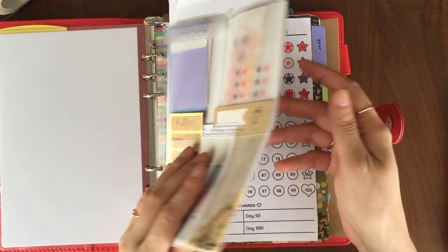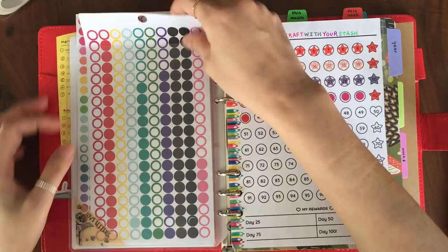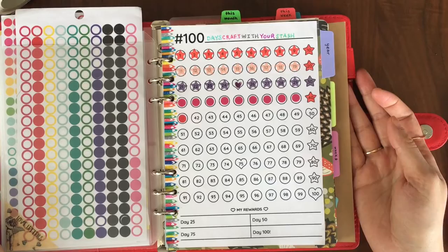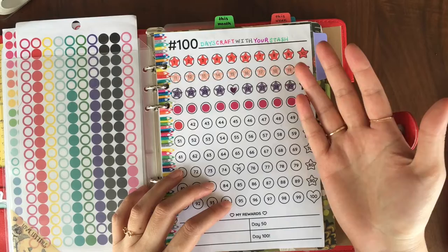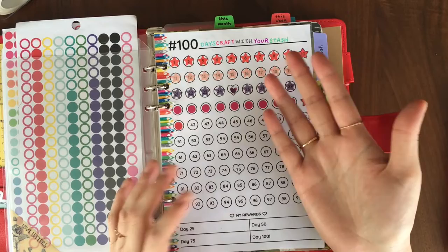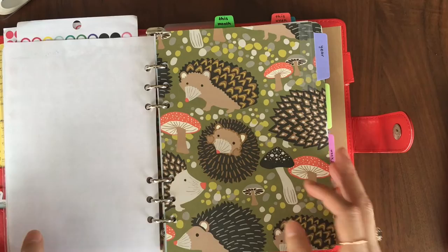I have one sheet of stickers in here. I actually had four but it was bulking up my planner so much that half the planner was just stickers, so I brought it down to one. There are some labels, little icon stickers like stars, and dot stickers which I love using. I've started using these in my hundred-day tracker. I'm doing a '100 Days Craft With Your Stash' challenge — the idea is that for 100 days, if you're going to craft, you use something from your stash instead of buying something new. I'm currently up to day 41.